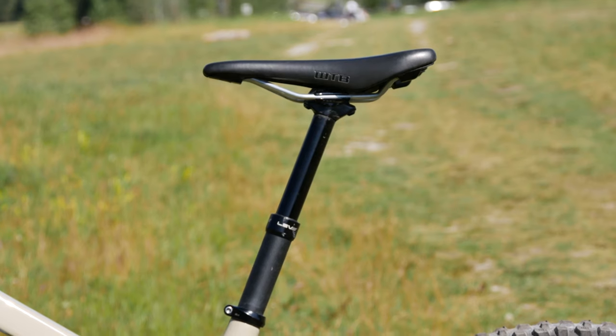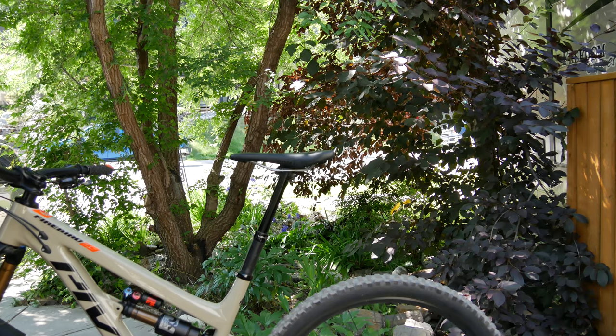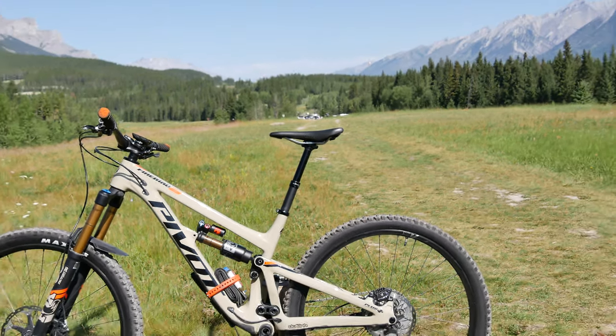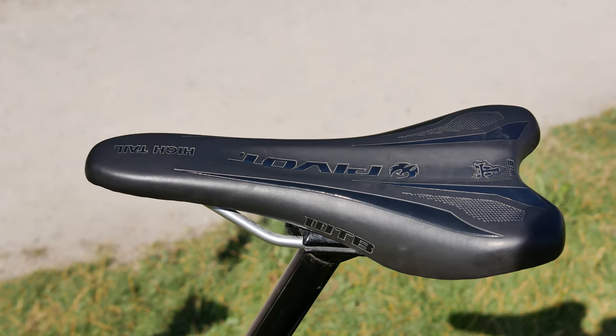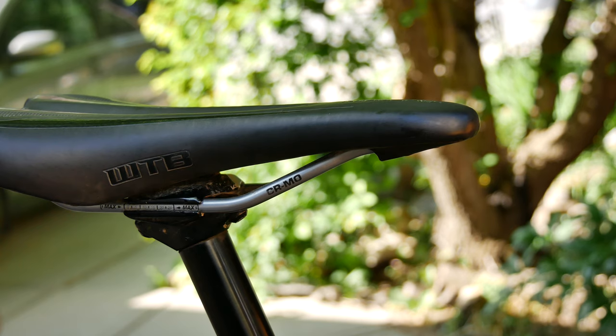The dropper is a KS LIV SI with 150mm of drop. It's quick to rise and has performed flawlessly so far. However, given my relatively long legs, I may look at replacing it with a 170-180mm dropper by 1UP Components. The WTB Pro Hightail Trail Saddle hasn't been the most comfortable, but with padded shorts, it's fairly tolerable.